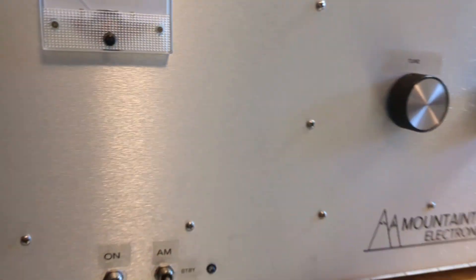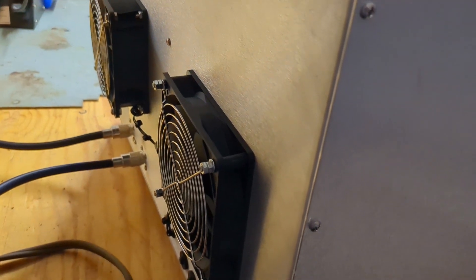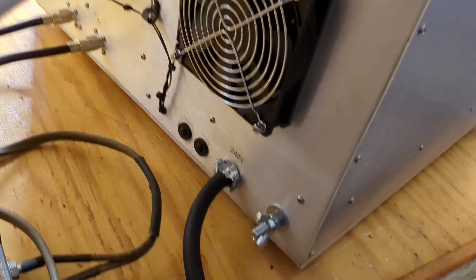There's one fan underneath that I can't show — it's blowing up on the tube pins. And you have two fans pulling in air from the outside on the back. Coax connections, circuit breakers, ground and power cord. Pretty simple.